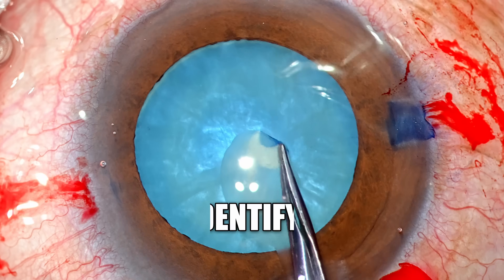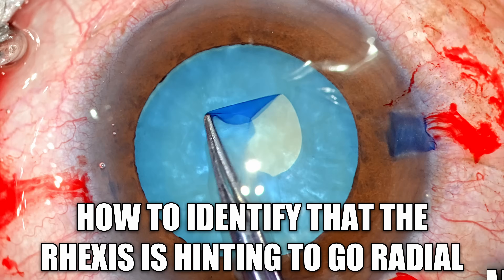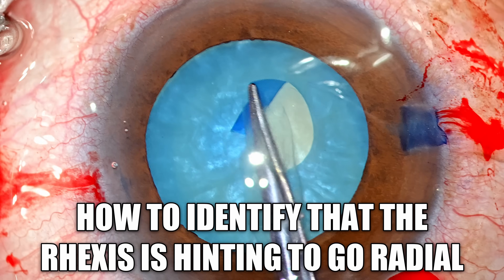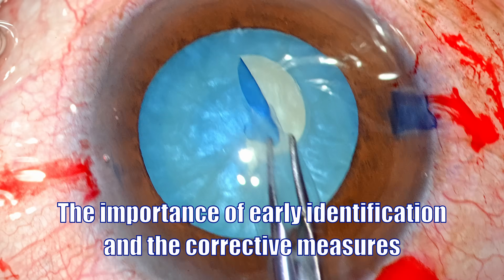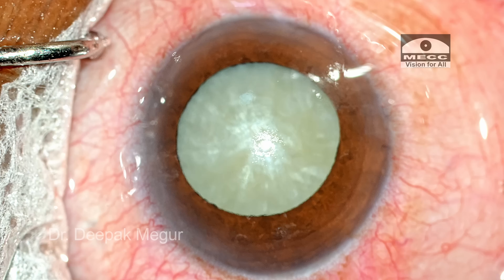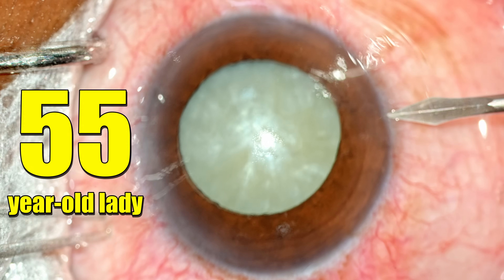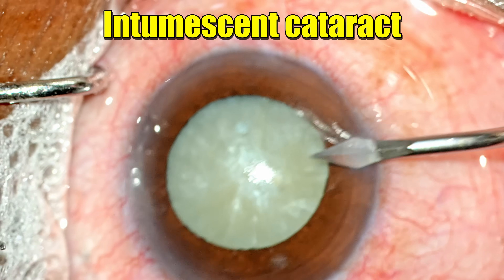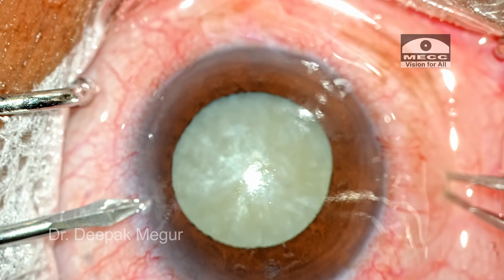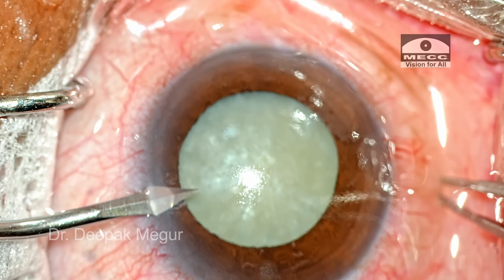In this video we will learn how to identify that the rhexis is intending to go radial, how to identify it early, and how to stop and take corrective measures. I am Dr. Deepak Meghur. Welcome to another interesting case where I will be sharing a few tips. This is a 55-year-old lady who has an intumescent cataract, and we expect that the rhexis could be slightly tricky in this case.